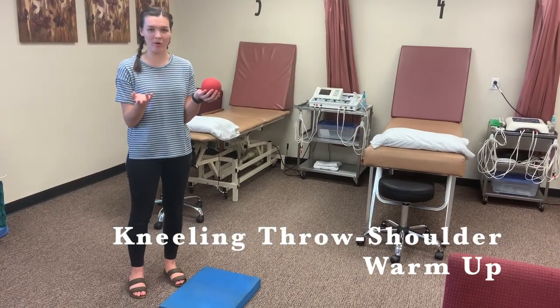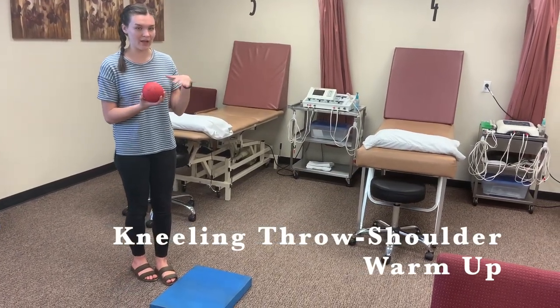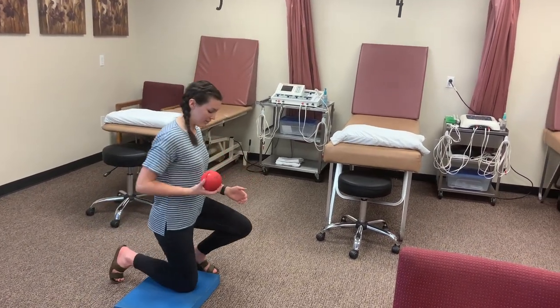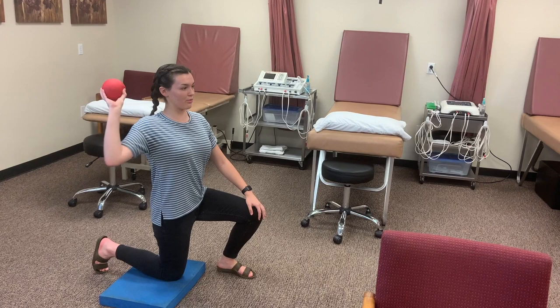This next exercise is just throwing. We'll have the patient do a half kneel on a foam pad and they're just going to throw the ball.